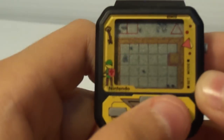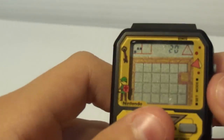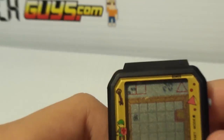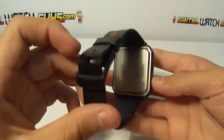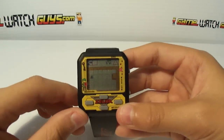Hold it up a little higher. There we go. That's level one? That's level two. Well, just show us the watch. Pretty neat little watch — the Zelda Watch. All right, Neil. See you later. Bye. Bye-bye.